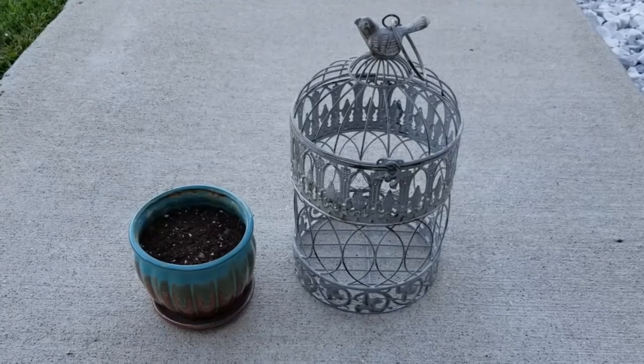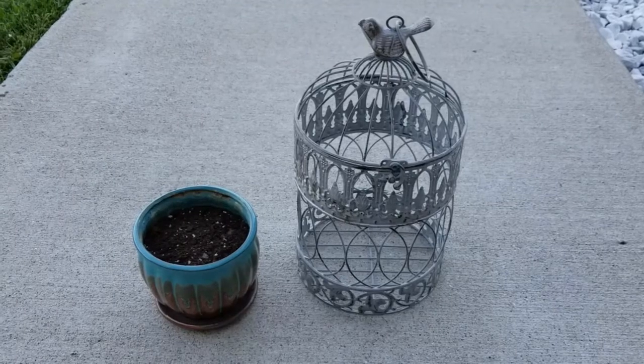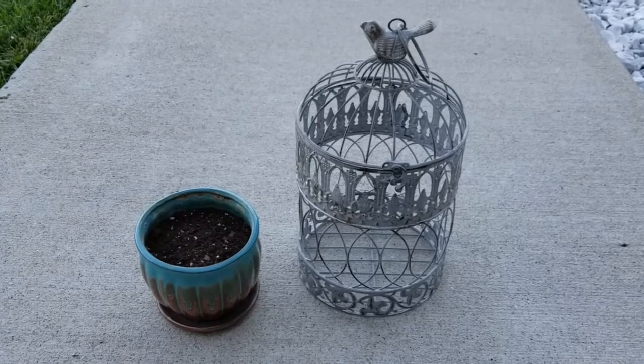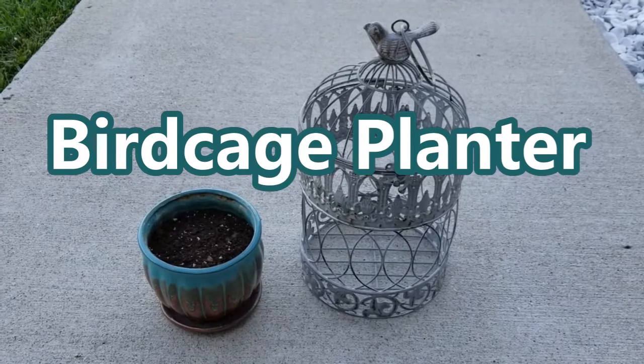Hey guys, it's Stacey here. Welcome back to my channel, Life's a Project, where I like to share my everyday life projects with you. And today's project is really simple and quick — putting together a birdcage planter.